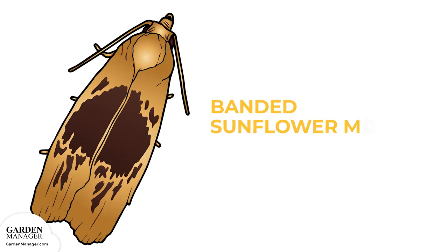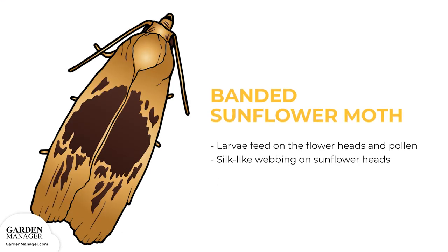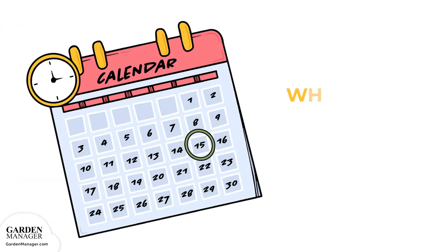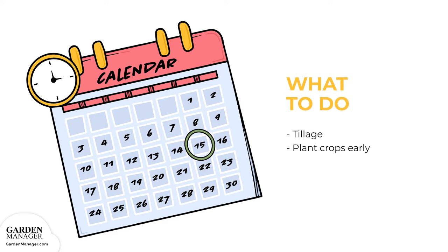Its larvae — caterpillars — feed on the flower heads and also feed on pollen, which affects the important pollination process of sunflowers. Silk-like webbing on sunflower heads is typically a sign that these larvae are feeding on the plants. Cultural control methods like tillage and planting crops early have both been effective ways to reduce damage from banded sunflower moths.